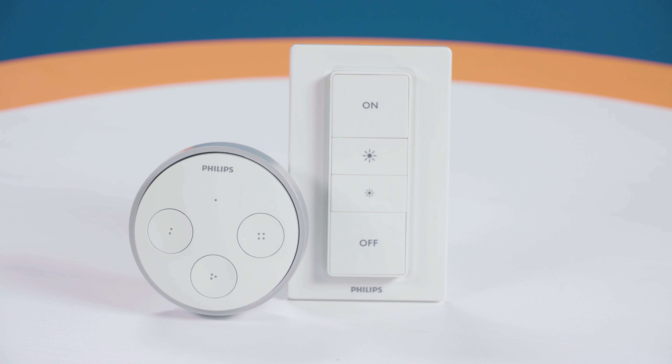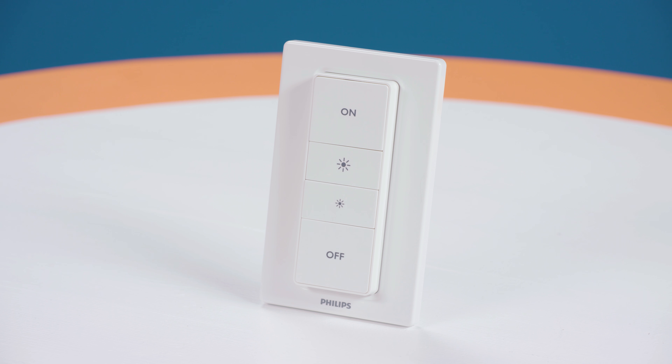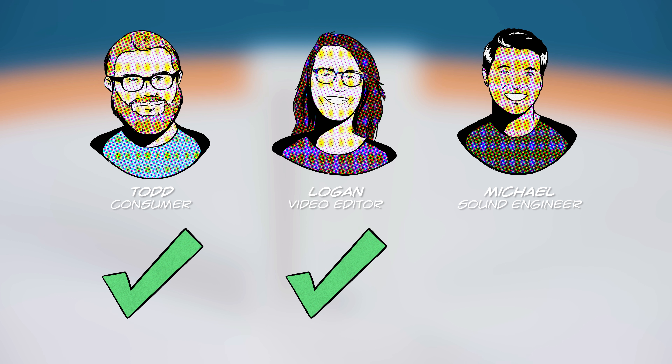Compared to the Hue Tap, the Hue Dimmer Switch was more reliable and easy to set up and understand. The verdict from our panel of judges? Get it.